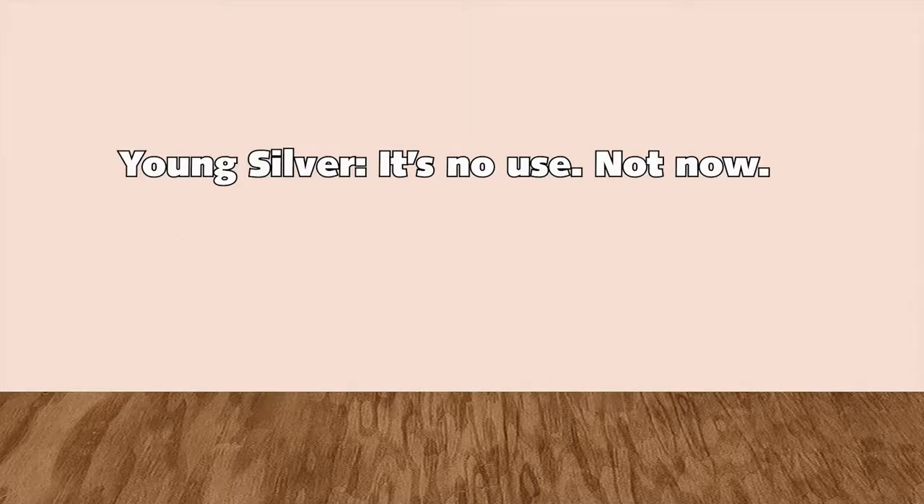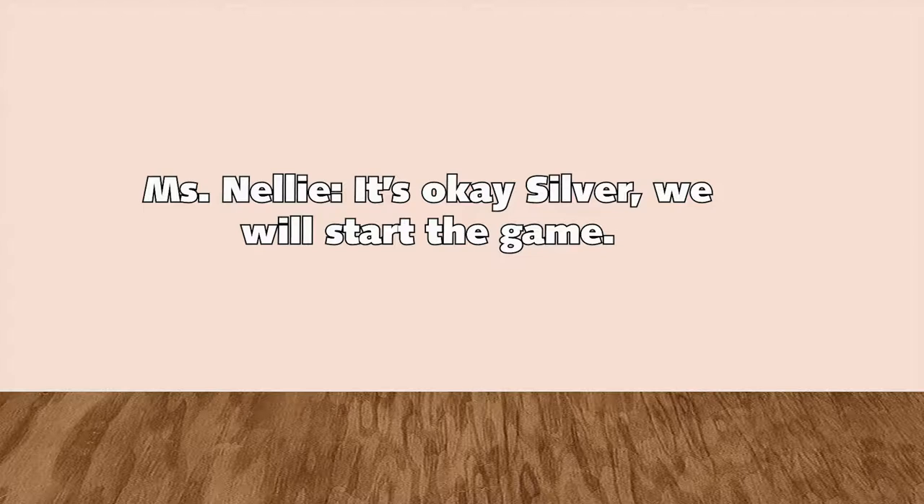It's no use! Not now! It's okay, Silver. We will start the game.